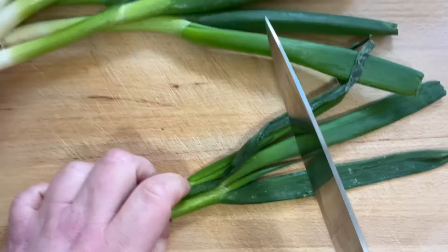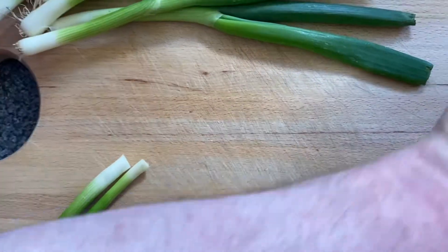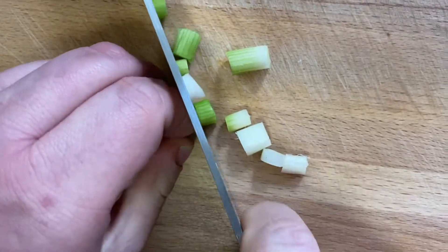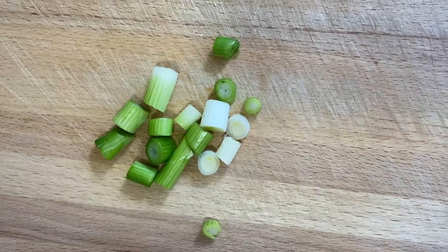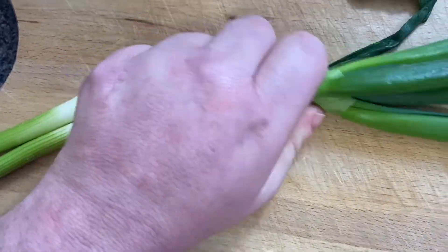First step, we're going to prep all the ingredients. I'm going to start off with the spring onions. You first want to chop off the green bits because you're not using them, and you just want to trim the ends like that. Then you just want to start slicing them into little pieces. We are just using the white part of the spring onions. Then you want to finally slice them.